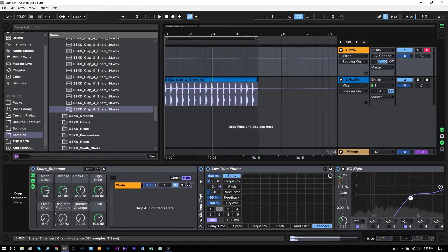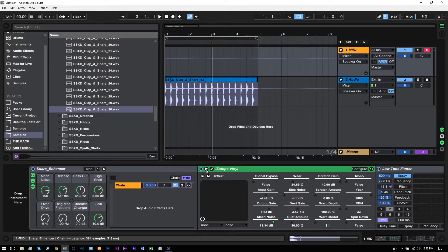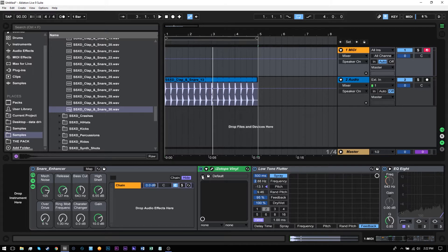This particular version does require iZotope Vinyl. This is a free plugin from iZotope. I'll leave a link to it on the blog, so you just click through to get it. But you can also use Ableton Live's vinyl plug — I just think iZotope is a little bit better. Let's go ahead and listen to what it does.